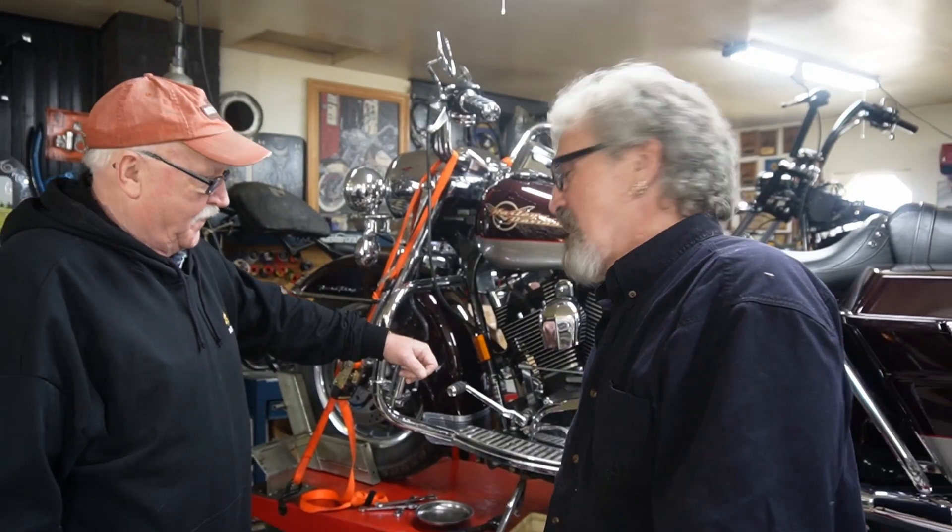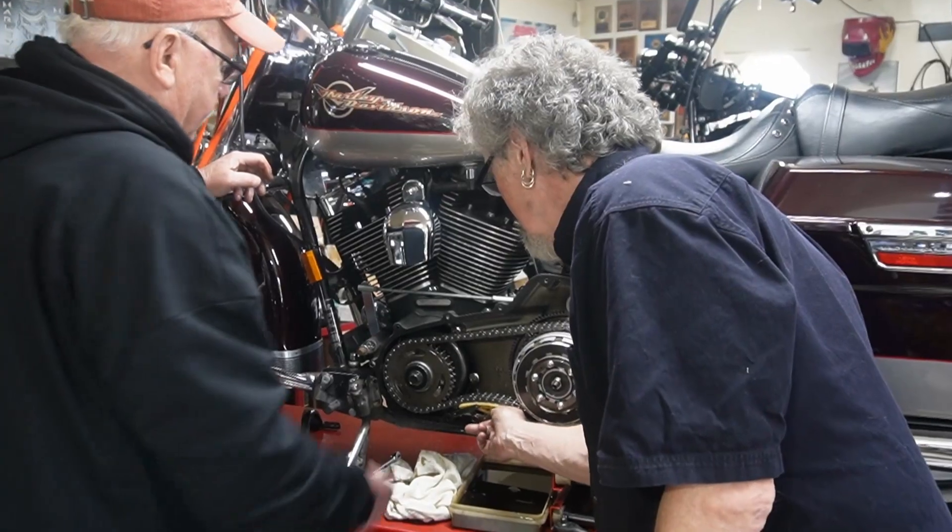We're going to have a look and see what we can find in it. It's making an odd noise in there, which they're known to be. Could be the tensioner, possibly, or it could be back in the primary bearing there, which they are noted for doing. Either way, we're going to get it apart and have a look and see what's going on.